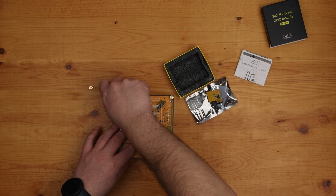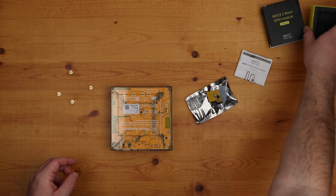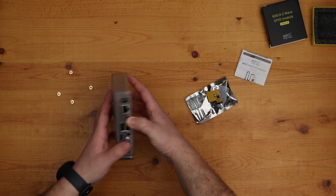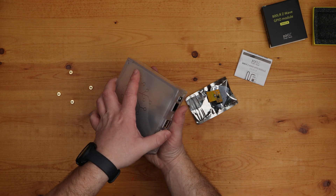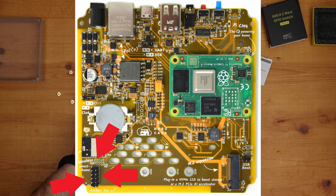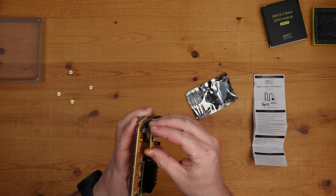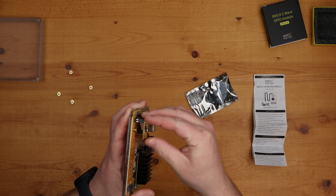With Home Assistant powered down and removed from power, remove the case of the device. For Home Assistant Yellow, unscrew the four thumb screws from the bottom of the device. Flipping the case back over, you can remove the top part of the case. The GPIO location is at the bottom left-hand side of the board, across from the M2 expansion slot and under the onboard coin battery. Simply slide the module onto the GPIO pins — the module only has one orientation, which is pretty self-explanatory.